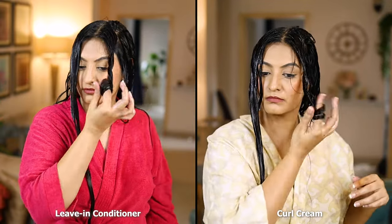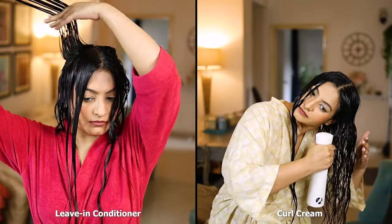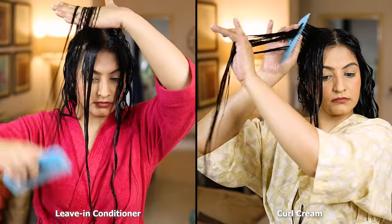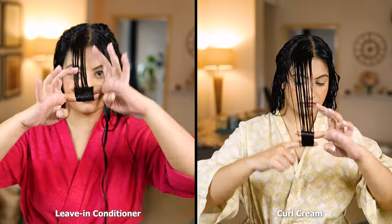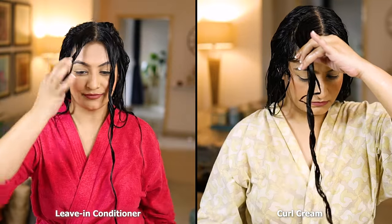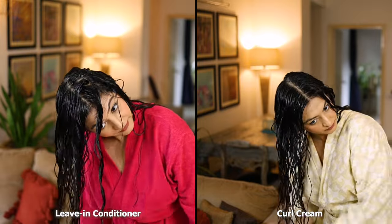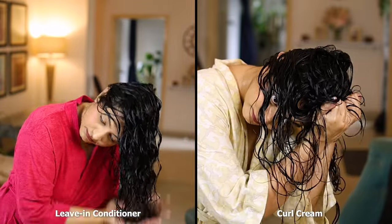For me the most important part of my styling routine is to check for the scrunching sound. This also gives me an indication of whether I'll get a gel cast or not. If I don't hear the sound I spritz my hair with more water. When I hear the scrunching sound I know that I've nailed my product quantities and my product ratio and I know that a cast will definitely form.